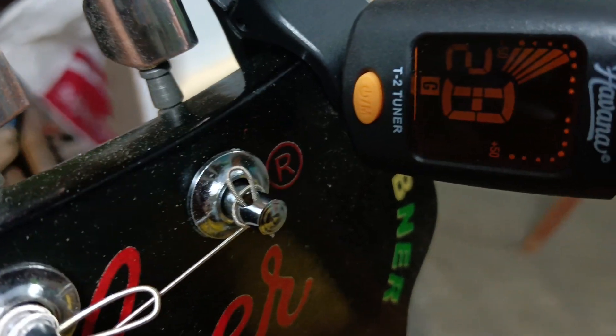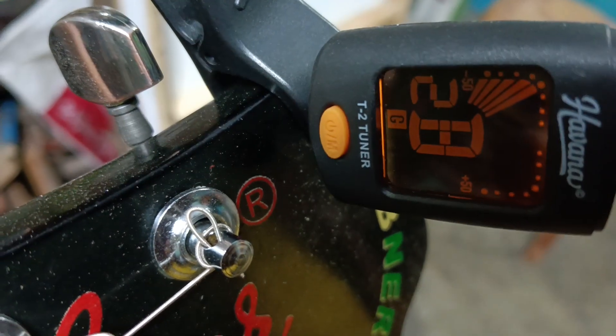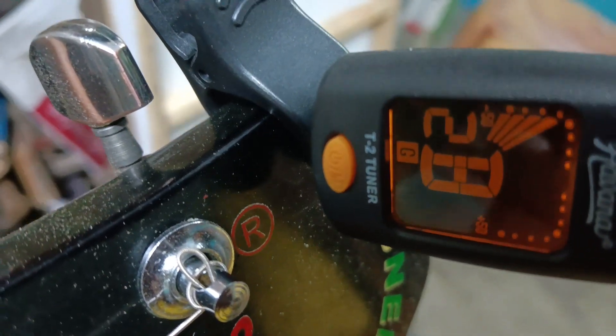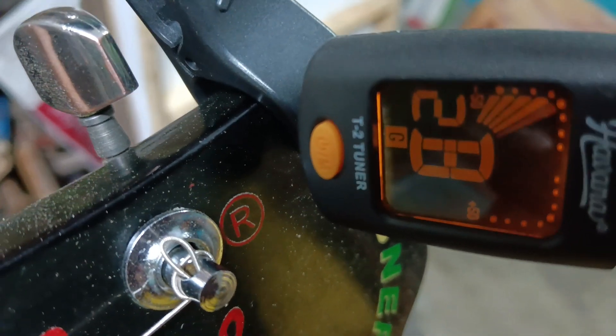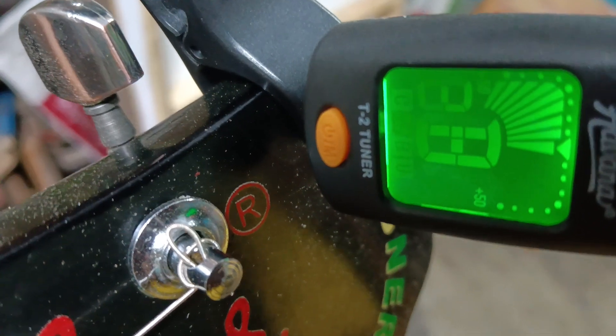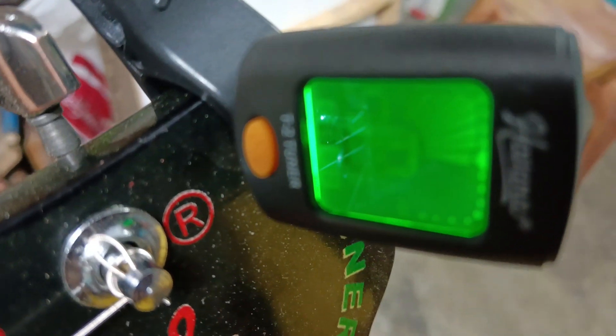The string is B and 2. The number is low. The number is tight. The number is green. The number is tuned.